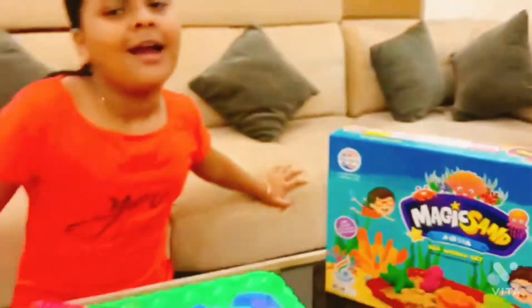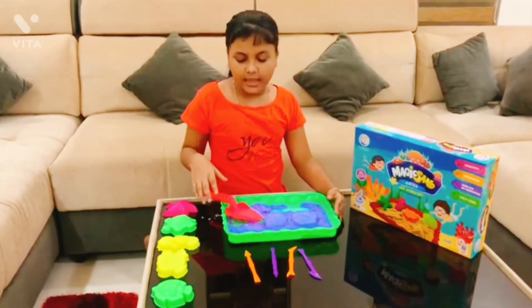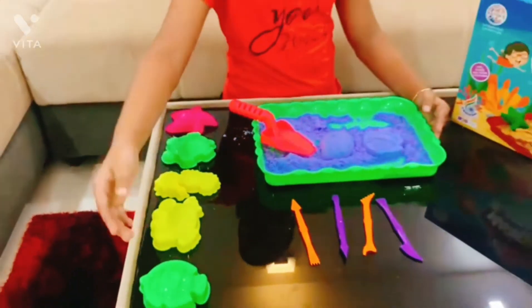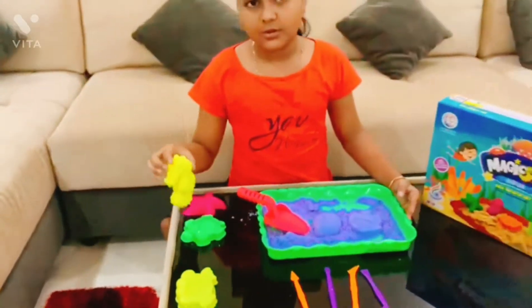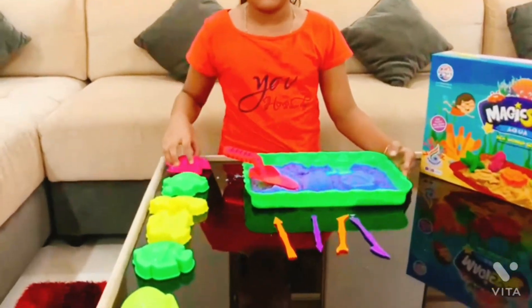I'm going to do body style. You can try it like this, then hold it. You can do this. It's a fish. You can do this. This will be shaped.